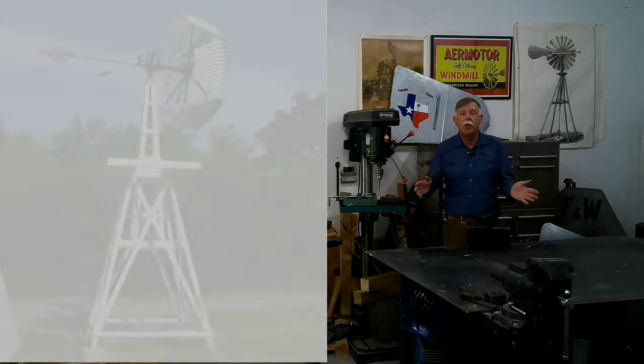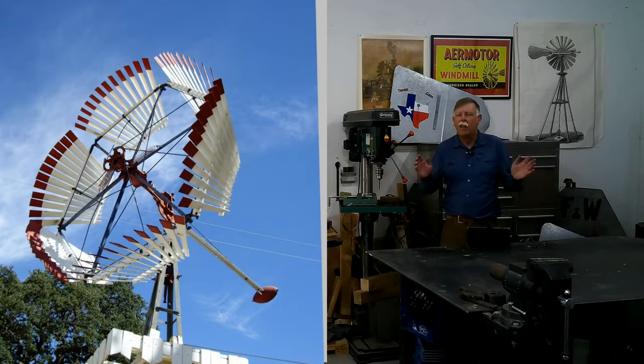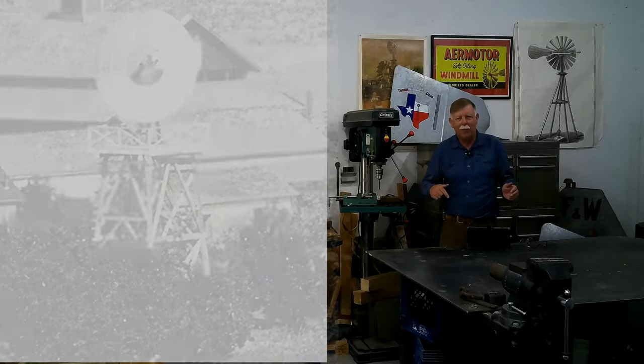Hey windmill friends, it's Kevin from TexasWindmills.com. If you visited my shop, you know I love these old beautiful wooden windmills. This is part two of our ongoing series of wooden windmills. Thank you so much for your comments and for sending me pictures of the historic wooden windmills in your area. Love to see those old pictures, so go out and find more.